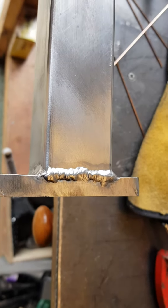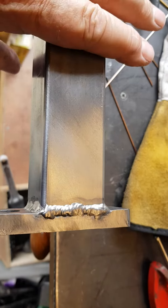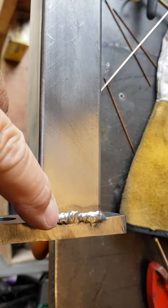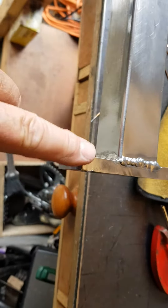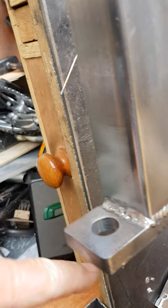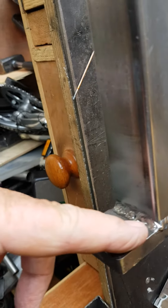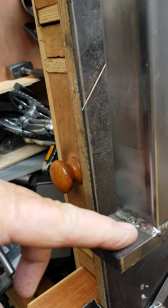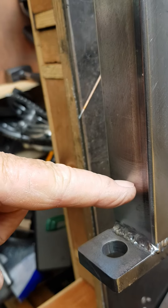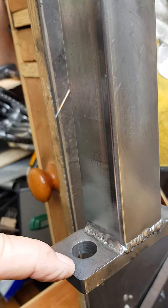Today I progressed from the tack welds to fully welding up the end plates onto the cross beam, including the dreaded fillet welds. Oh my goodness — the enemy of thin walled tube versus thick walled plate.